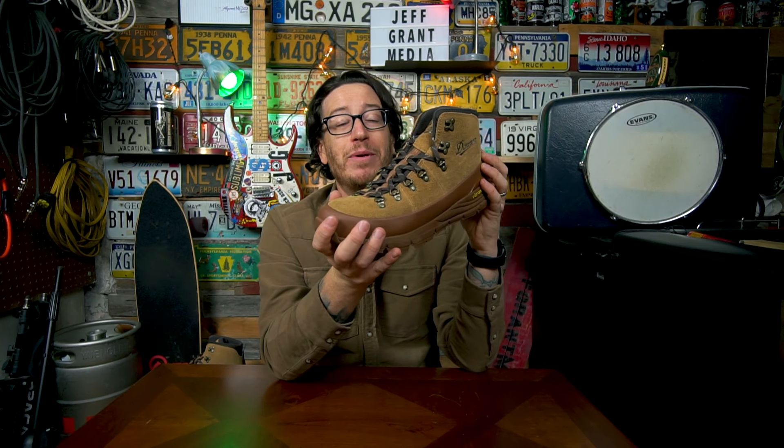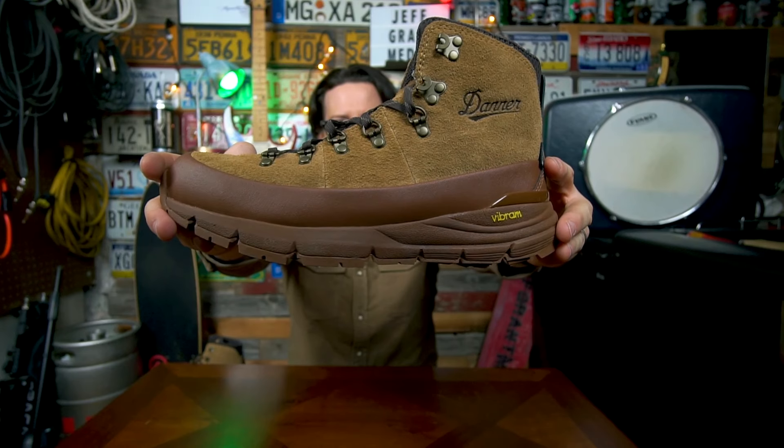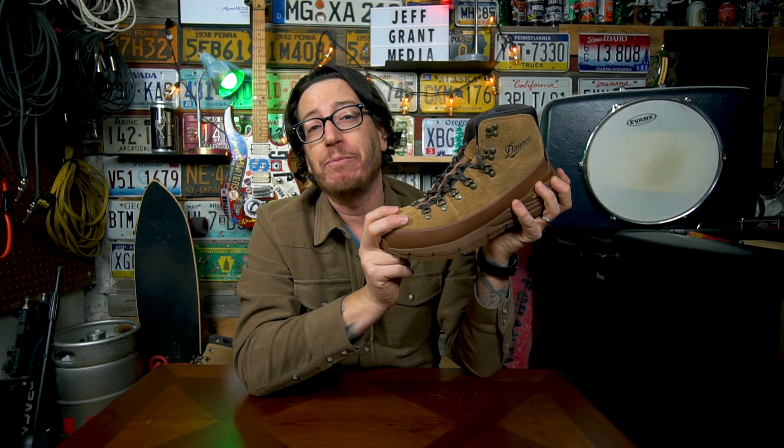I'm kind of bummed that I missed the last Huckberry Danner collab, but that's my own fault — I slept on it. I'm not going to sleep on this one. Stay tuned for a full real-user review forthcoming on the Huckberry Danner Mountain 600 GTX boots in the Huckberry exclusive Gold Rush colorway. If you liked this video or any of my other videos, don't forget to like, comment, share, and subscribe. Smash that bell to get notified next time I post a brand new video. Good night.